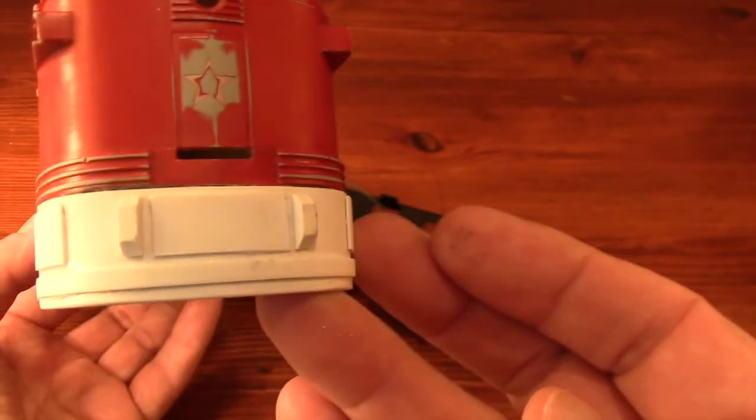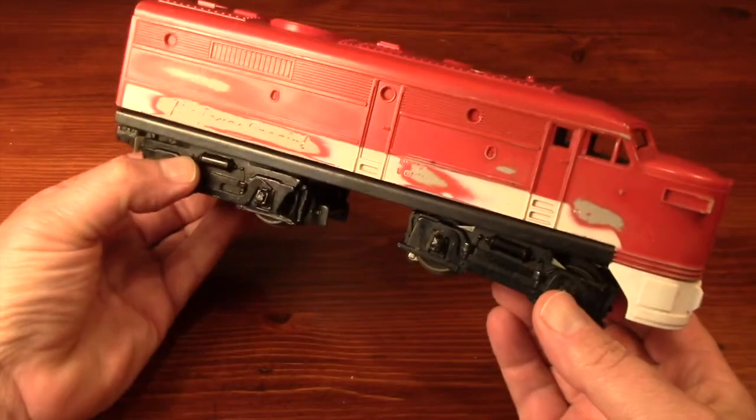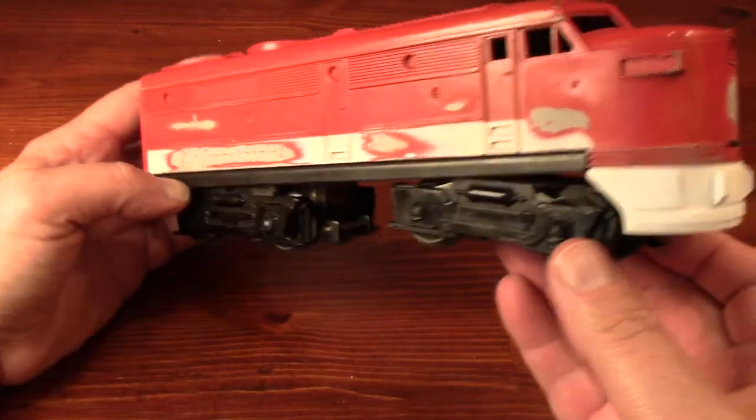When this red and white Texas Special was new, it probably had a single motor and frame just like this one — or who knows, maybe it was a dummy unit. Either way, this motorized base is a nice fit.